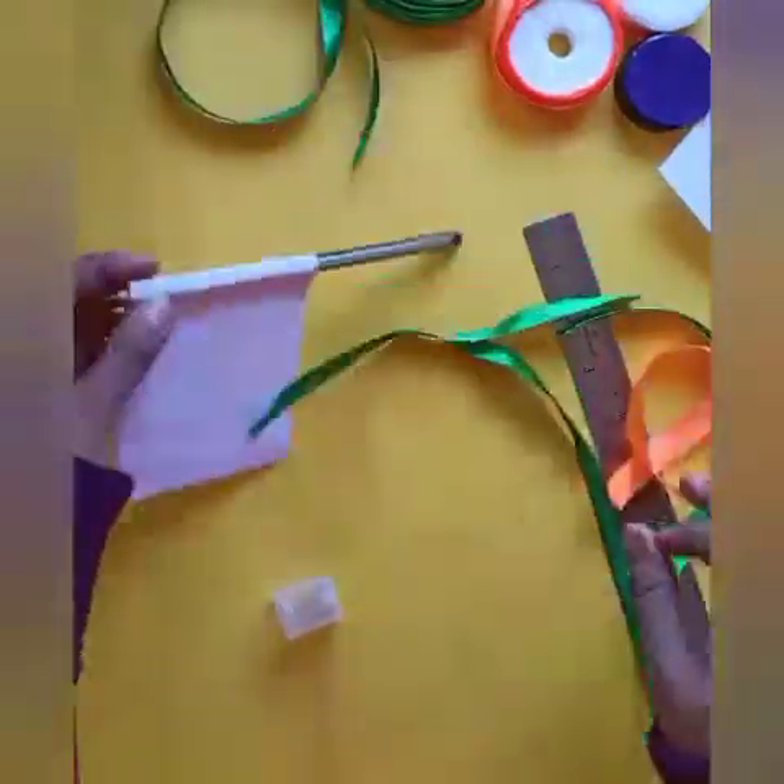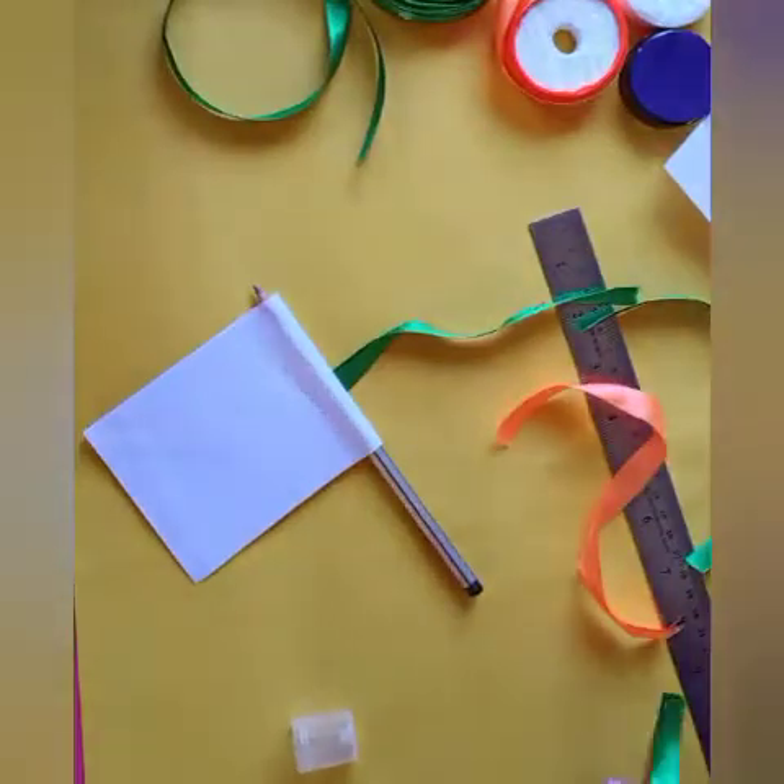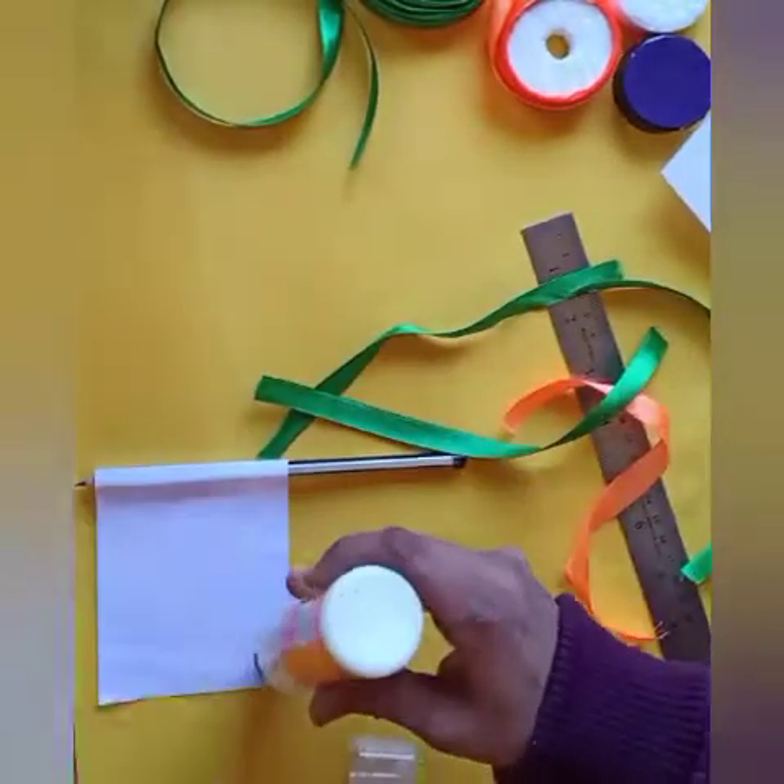Cut the satin ribbon with the help of your parents. Please don't use scissors.